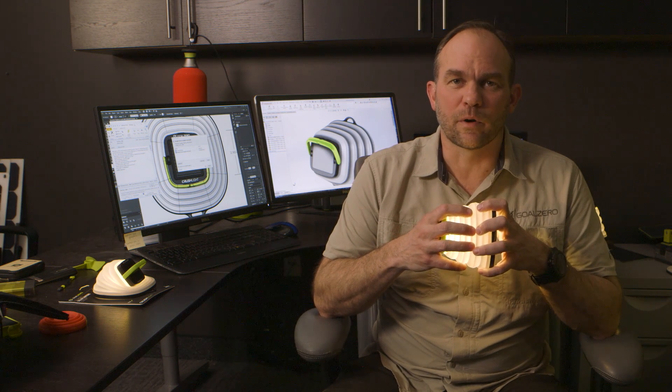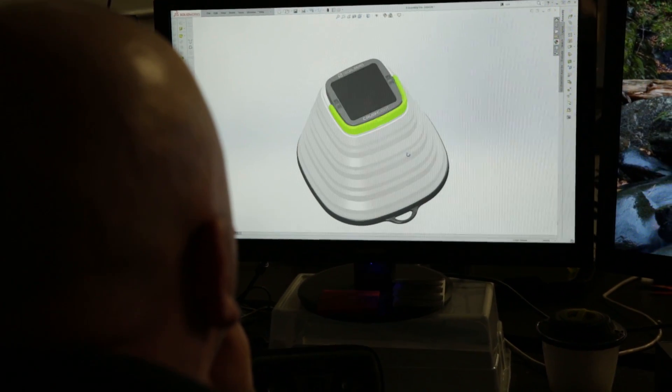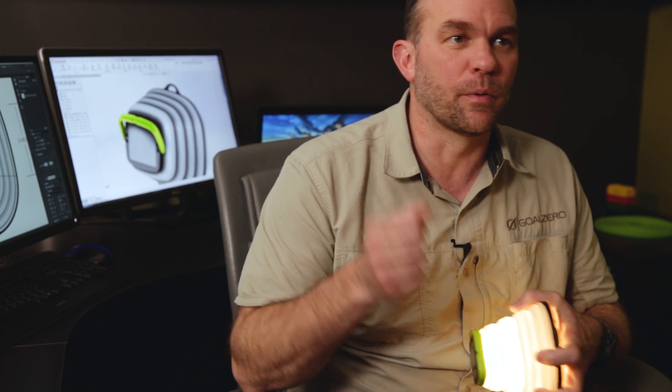When we came up with the idea for the Crush Light, we tried to come up with a way where we could take all the things that Gold Zero does so well — solar and batteries and lights — but how can we get all of that into something that you can just throw in a bag and take with you very easily. And that was kind of the idea behind the Crush Light.